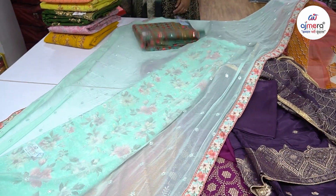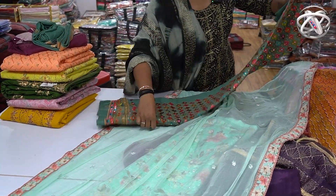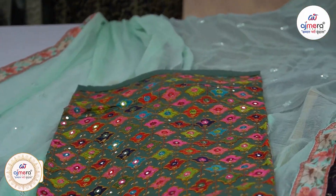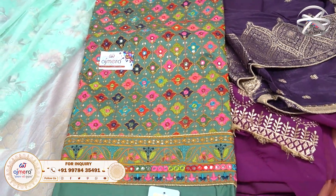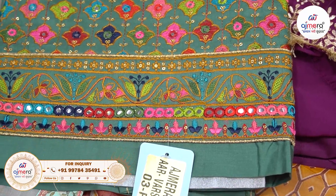Now let's go to the Navratri collection. This is Gujarat's famous Navratri — you know how many people celebrate it. If you are in Gujarat, then this is a special collection for Navratri. Even if you are not Gujarati, most people celebrate Navratri.